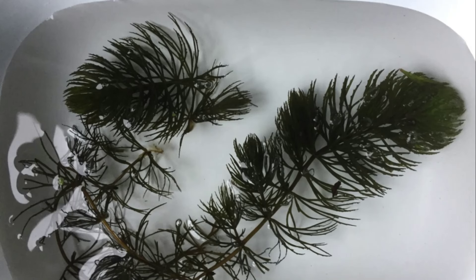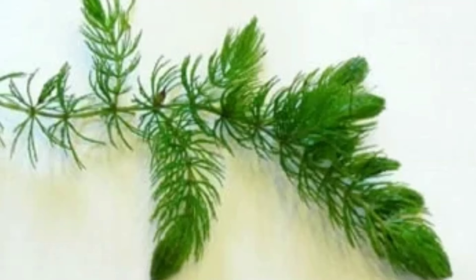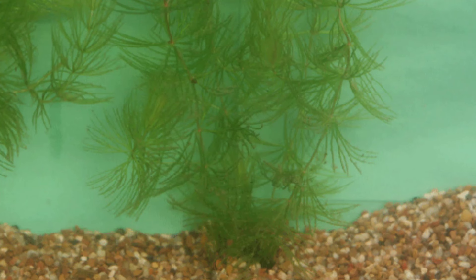Furthermore, it provides areas of shelter for fish looking to escape each other or the light. Plants like this may be used as a nursery for fry as well. Finally, it helps improve the quality of the water. It takes in small amounts of the waste that fish produce, as well as nitrogen compounds, keeping the water cleaner and lightening the workload for the filter. Lastly, the allelopathic abilities already mentioned can inhibit the growth of blue-green algae cyanobacteria — an algae that can quickly get out of control in conditions with too much light or lots of organic waste.